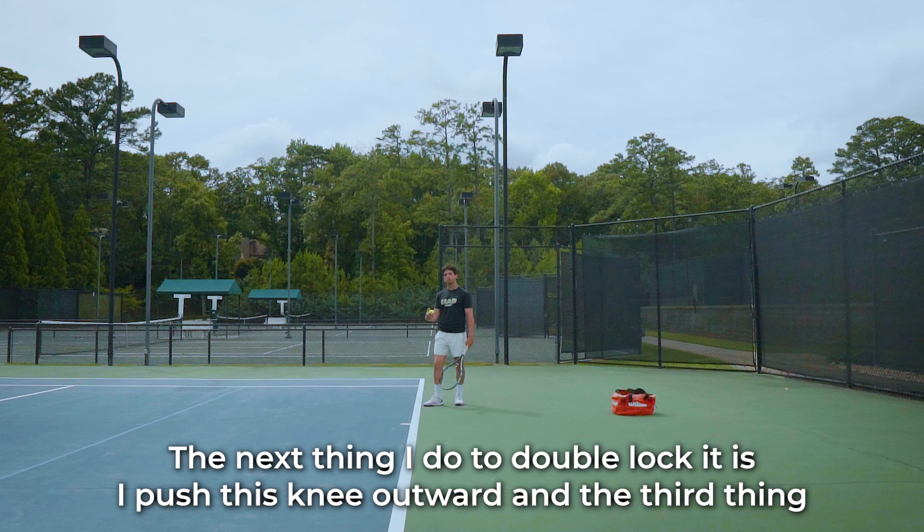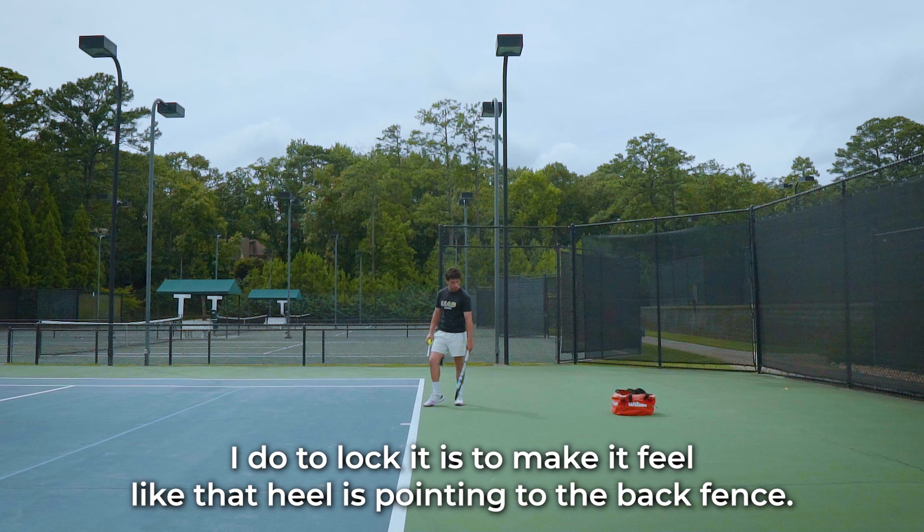I'm doing that and it automatically locks my foot. The next thing I do to double lock it is I push this knee outward. The third thing I feel to lock it is I feel like that heel is pointing to the back fence.